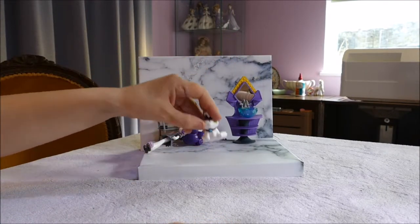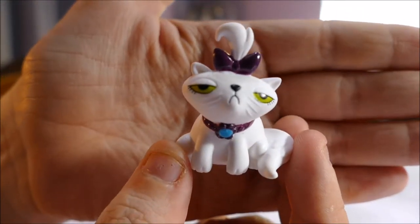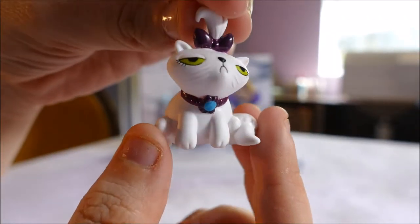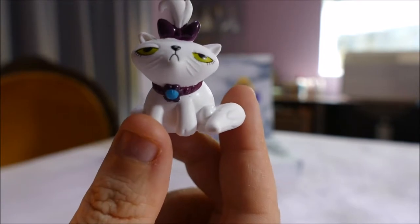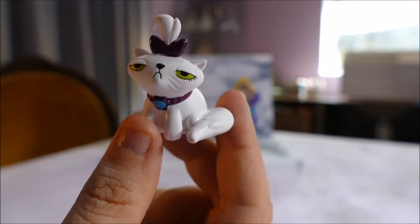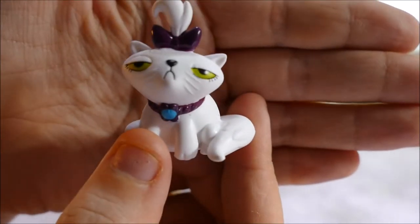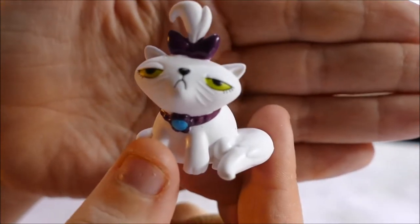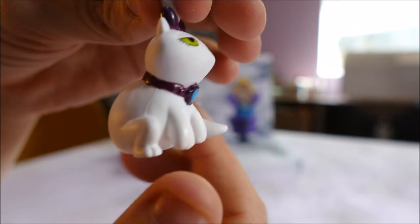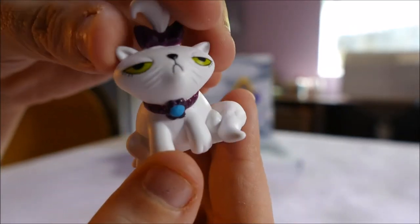Now let's get on to Opal, who is the reason I brought this set, because I think she looks like a Persian cat. If you've ever seen a Persian cat in the real world, they look like this. Now some of them are the most gentle, beautiful-natured cats you've ever met, but they have this look about them that they just aren't pleased with life. Things are not going their way, and that to me is what Opal looks like. She's got this beautiful bow on and this gorgeous neck piece — of course she had to be given the most gorgeous things because she is Rarity's cat.